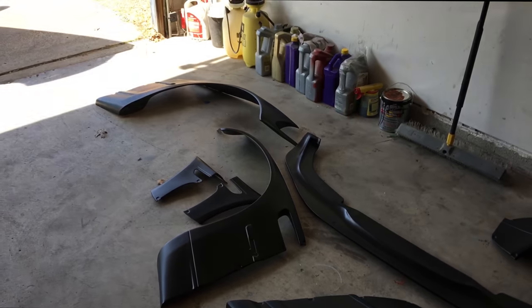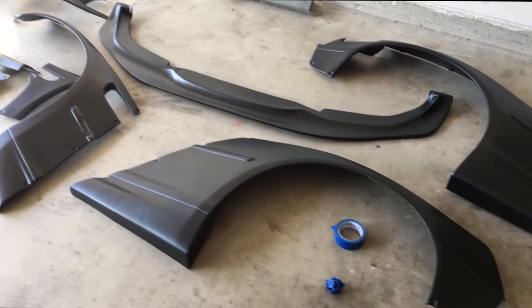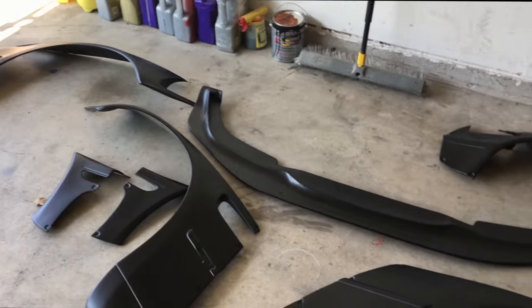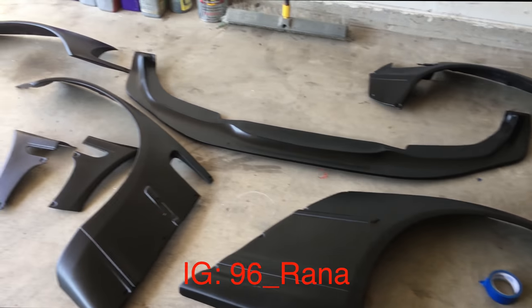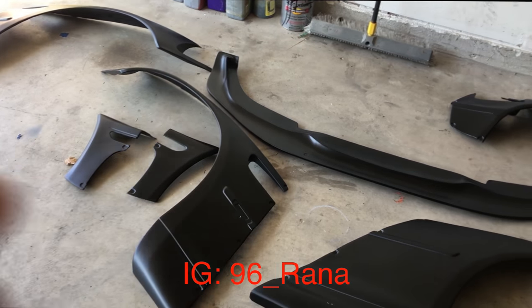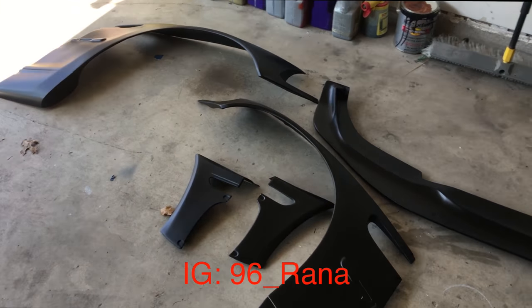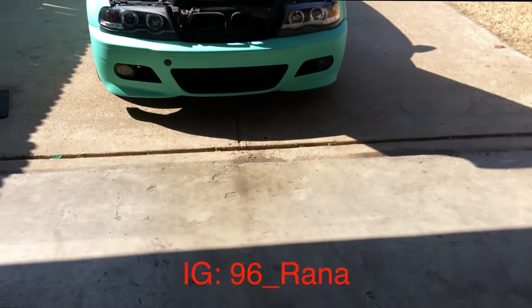Now we're going to go ahead and install it. I've never installed a wide body kit on any car, so if you guys have any comments, ideas, tips, or tricks to make this fit properly, comment below or message me on Instagram — I'll put the link right here. I feel like I want to start with the front splitter since that's going to be the easiest thing to tackle.